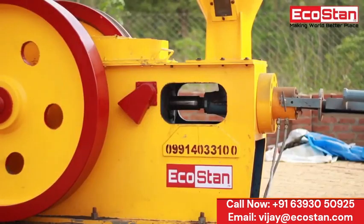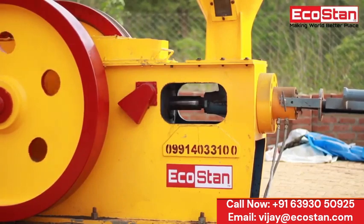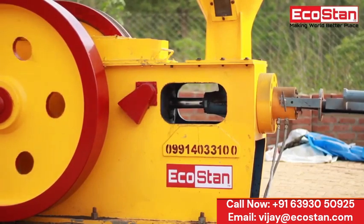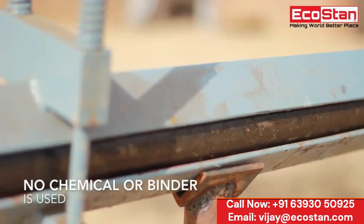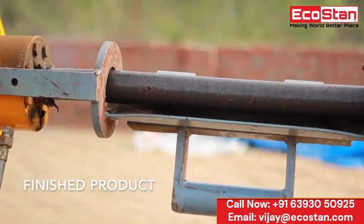The briquettes are formed in the feeder box — it compacts the raw material by high-pressure mechanical punch. No chemical or binder is required to form the briquettes.